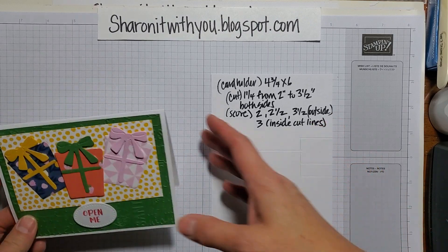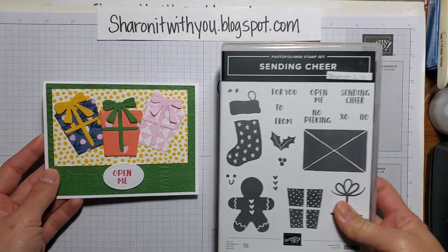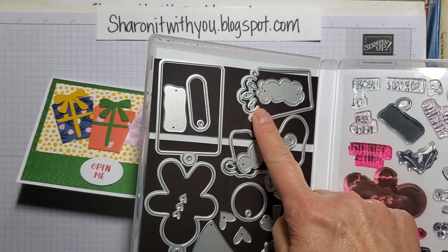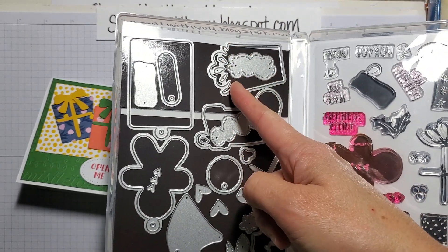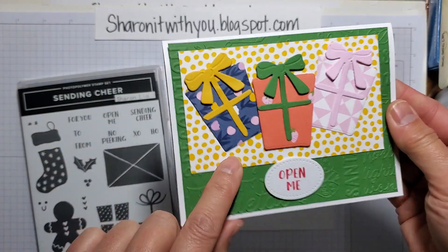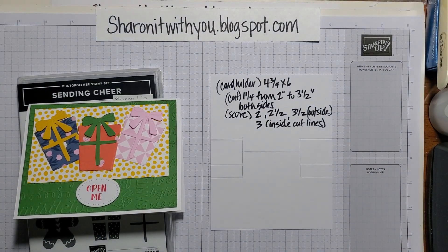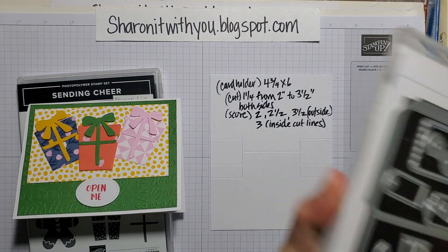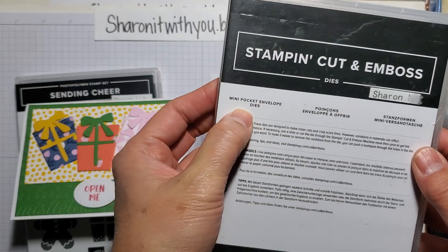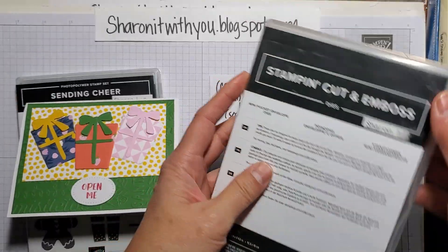I used a regular card and the Sending Cheer dies, which have a coordinating stamp set called Sending Cheer. I just used the present die and the bow die. I cut off the top of the present and put the bow on instead, so it looks like a wrapped gift. Then I used the stamp 'Open Me' and the lovely oval stitched die from the mini pocket envelope dies.